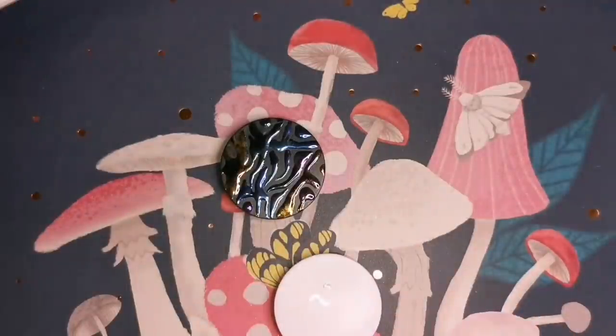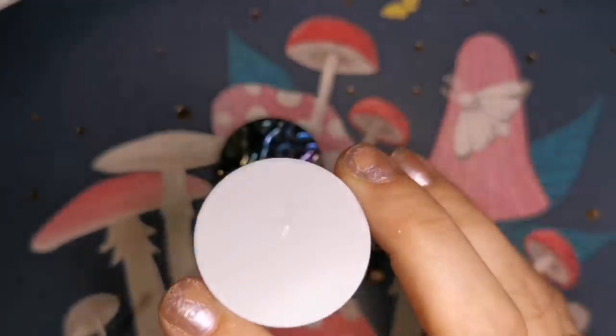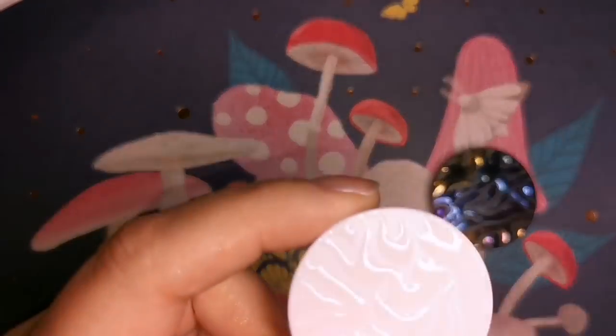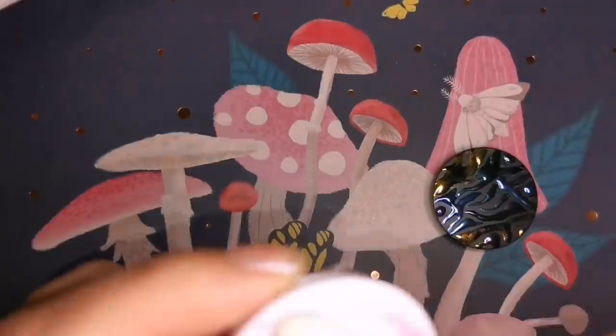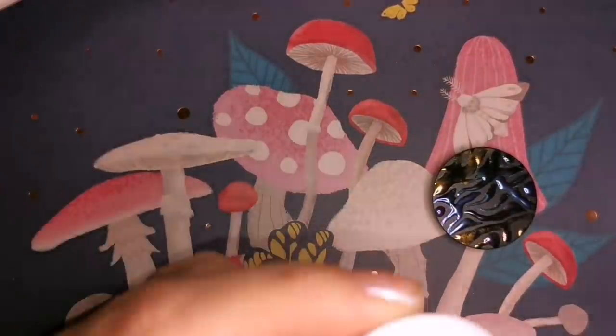I'm using the same technique on three different phone grips. One's white, one's black, and I'm doing the same funky weird-looking animal print situation on each. It kind of looks like a geode afterwards — it really is just beautiful. I'm going to use the same colors of shell powder or nail chrome powder on all of them.